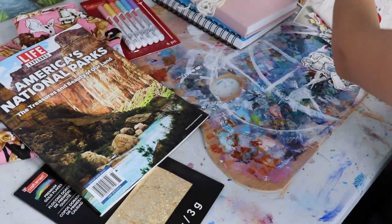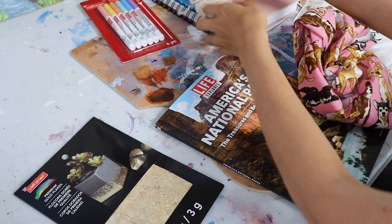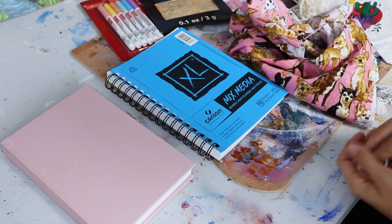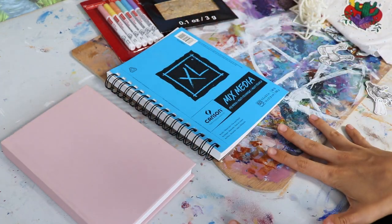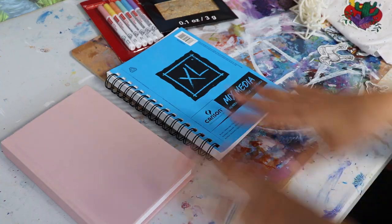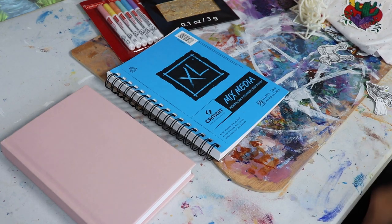What I want to do is lay out both of my books, get a composition and a feel that I really like. When I'm done, I'll carefully take everything off, keeping the composition, put the glue down, stick everything back on, and do another layer. That's the plan — at least, we'll see how it goes.